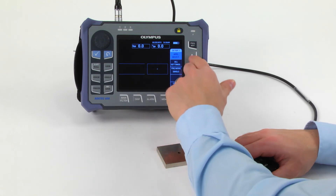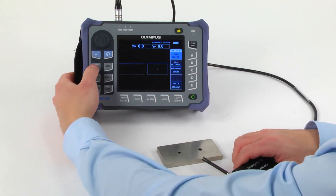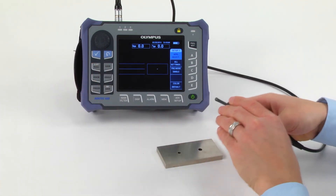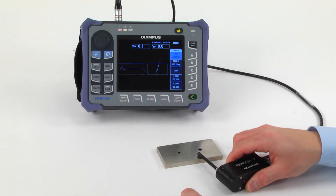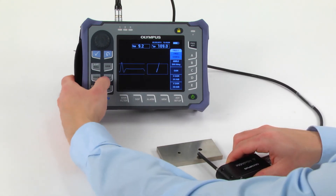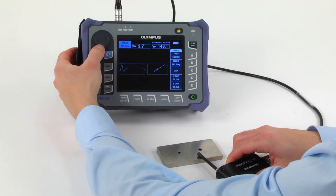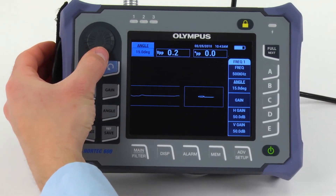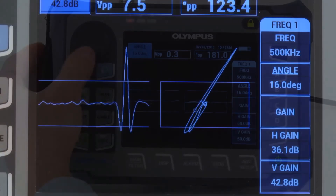Configuring the Nortec 600 for steel hole inspection is very similar to the configuration just performed for non-ferromagnetic materials. You can follow the same steps with two main differences: less gain is required, and the defect signal comes up at a different angle. Just like with non-ferromagnetic materials, pay attention to the lift-off angle — make sure that you set it as flat as possible so that the sweep display produces a clean feature.